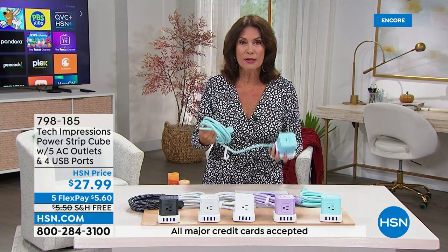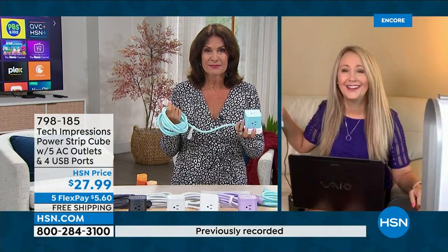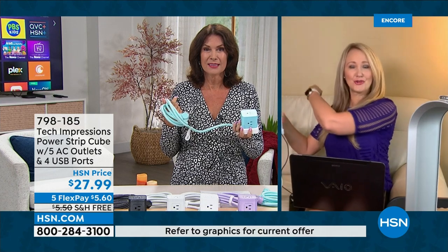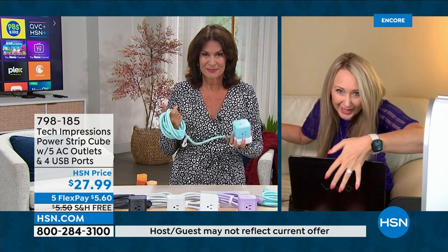They're never convenient, right? Outlets are like behind the couch. How many times have you pulled the couch out and had to lean over the back to plug in your devices, but your cables aren't long enough? This is a brilliant solution from Tech Impressions. I love that this company is always innovating — beautifully crafted solutions to everyday problems that don't break the bank.